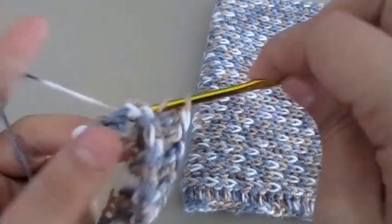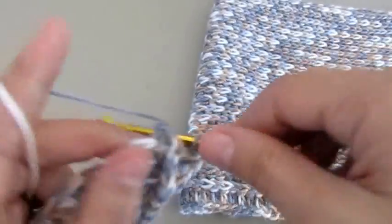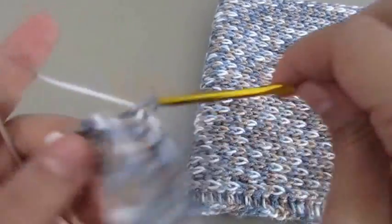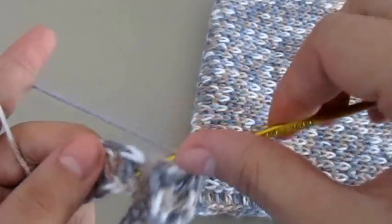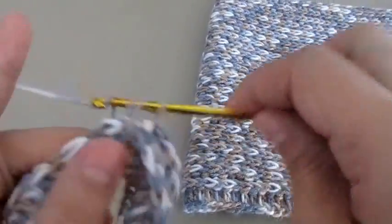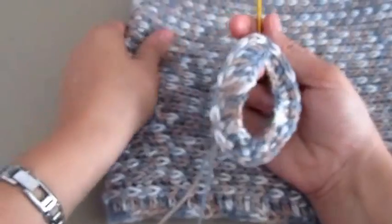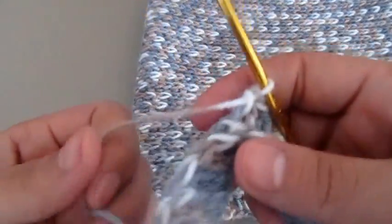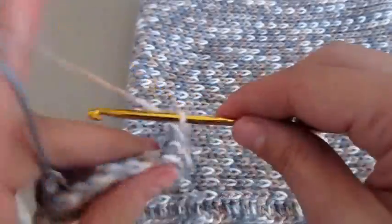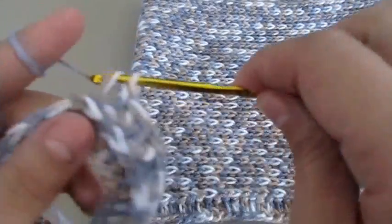We are still working on each stitch; we are just inserting our hook a different way. This yarn that I'm using is very soft, so it's perfect for a cowl. But if you're using thicker yarn, keep in mind that this pattern makes your fabric look very, very thick.